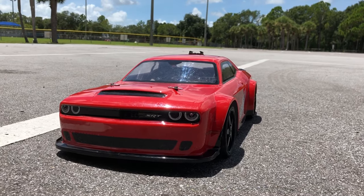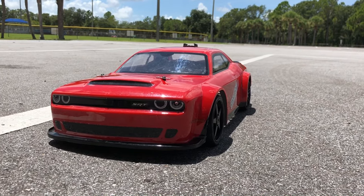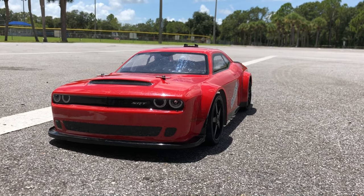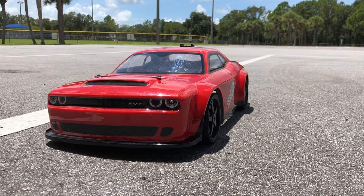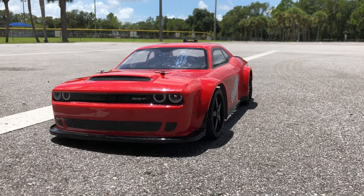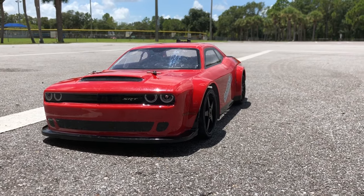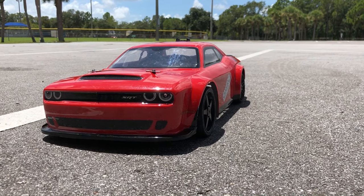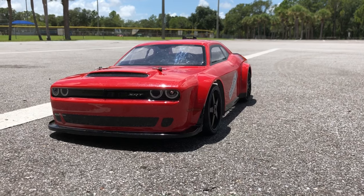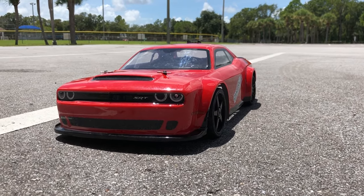What's going on guys, Joe with OMGRC here. Today I've got my Dodge Demon — this is the Inferno GT2 on 6s, with the Castle Creation 2200KV motor and Mamba Monster 2. I did disconnect the front two wheels and took the dog bones out, so this is rear-wheel drive only. We're going to run around a little bit and smoke the tires — let's get started.